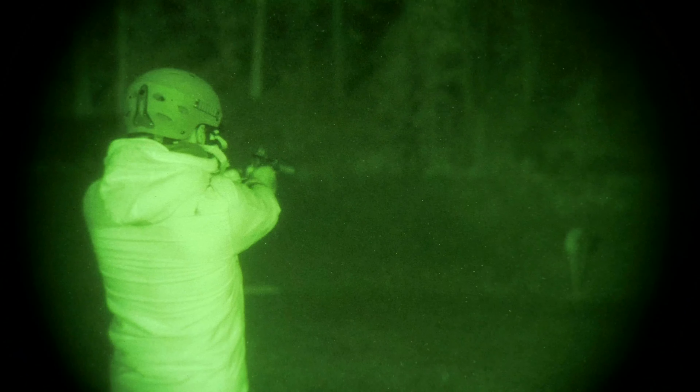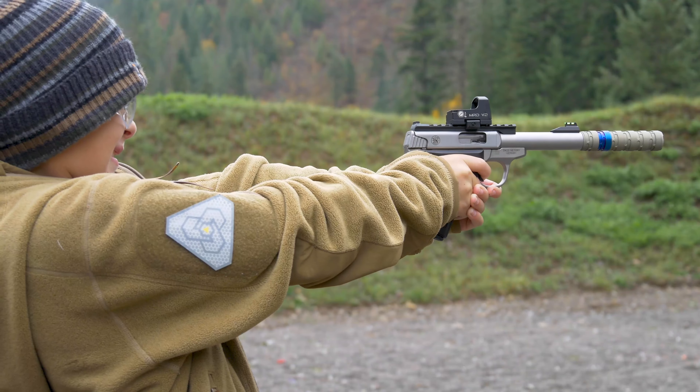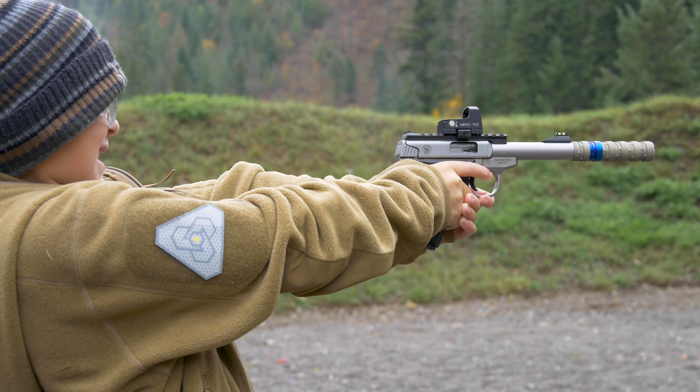Can you go varmint hunt or whatever? Absolutely with this. As far as accuracy wise, we'll get to that in a minute. But this for me, largely, is about having fun and also a really good vehicle to teach — whether it's my kids or other new shooters — basically how to handle and manipulate a pistol.